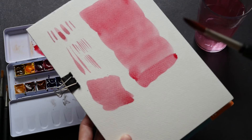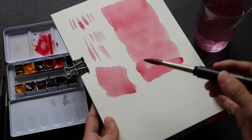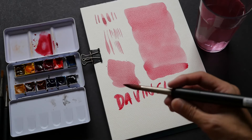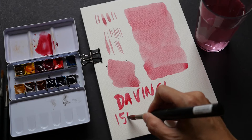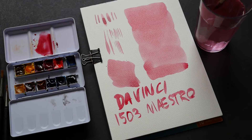Even for a brush of this size it will still taper to a rather sharp point. This is the da Vinci 1503 Maestro.